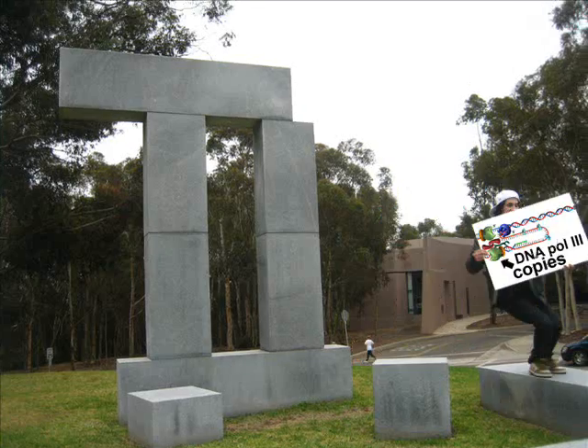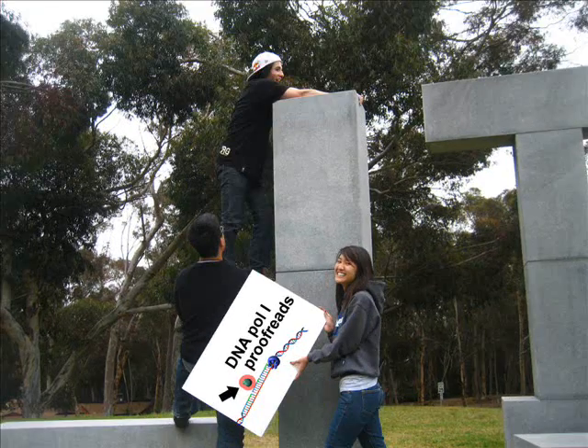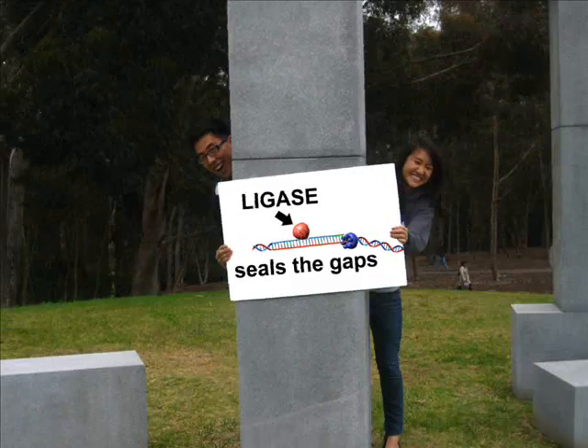DNA Pol 3 copies Okazakis 5 to 3. DNA Pol 1 proofreads. Now the ligase just seals the gaps.